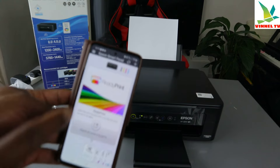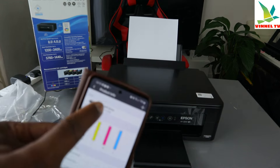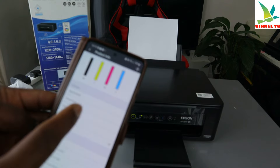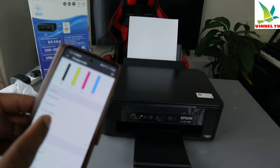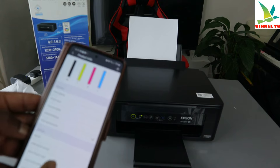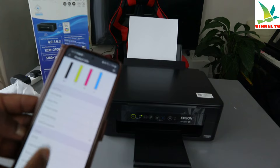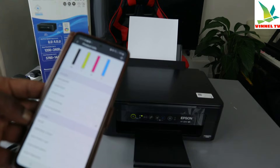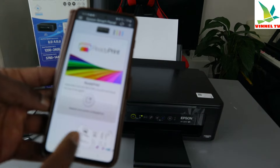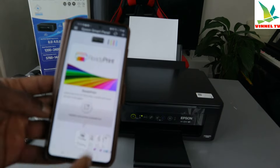You can see the ink level and the printer here — XP-2200 Series. You can do a lot of things: head clean, nozzle check, firmware update, advanced settings, print from anywhere, buy ink, enable Epson Connect, Epson Connect login, and product email address. Moving side by side through all the features, the first one is Ready Print — click on it and you're ready to start.